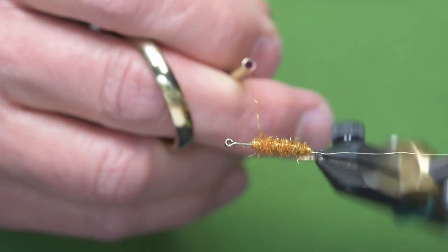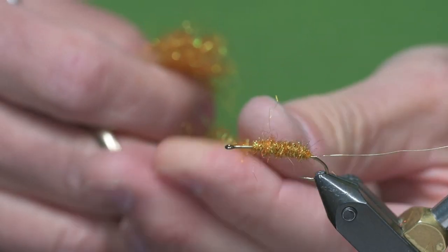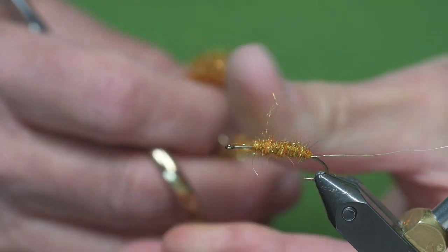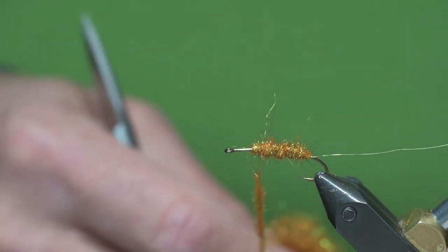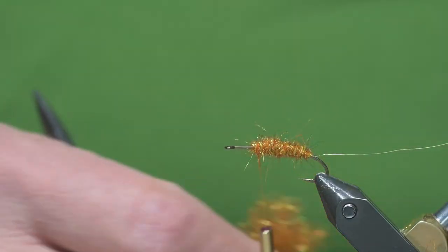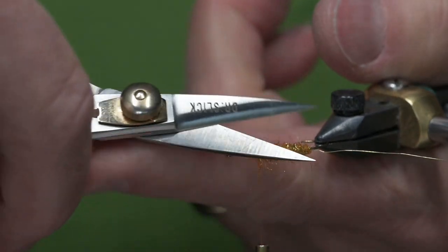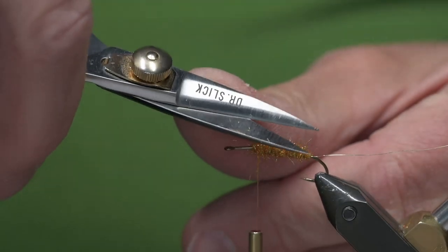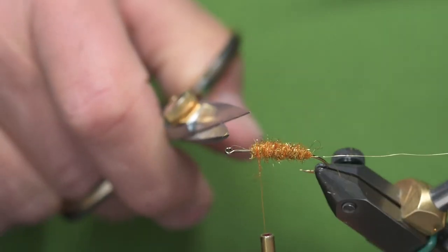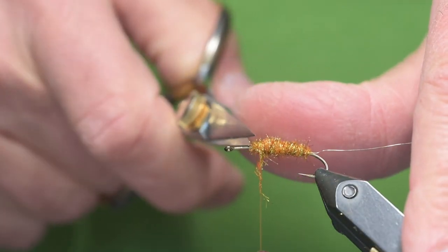I'm trying to create somewhat of a tapered body. Now you'll notice there are some longer pieces of dubbing and I'll just trim those a little bit — that's not critical by any means. A fish's tooth will probably do the same thing, pull some out, but that's fine. Just clean that up a tiny bit.